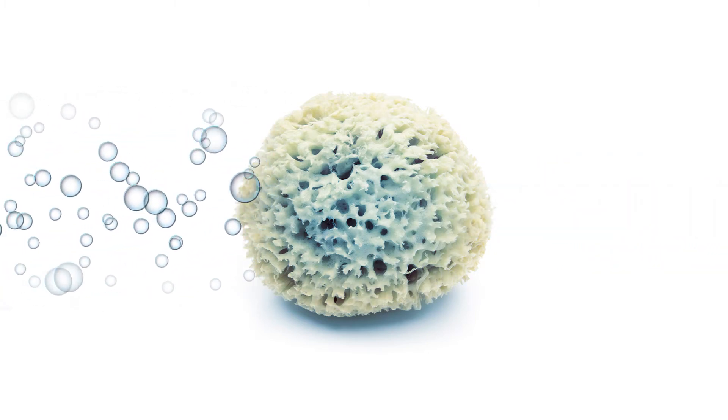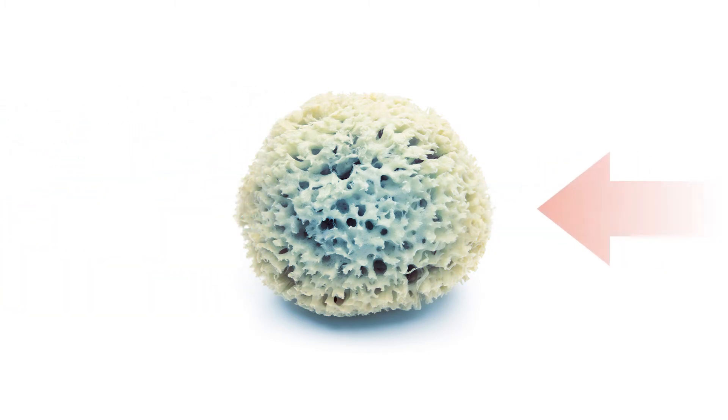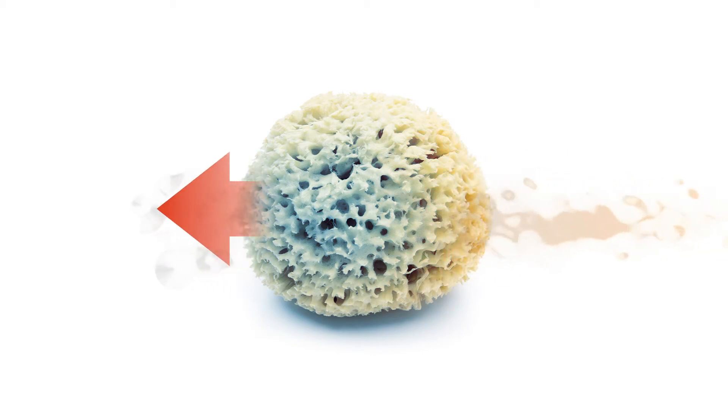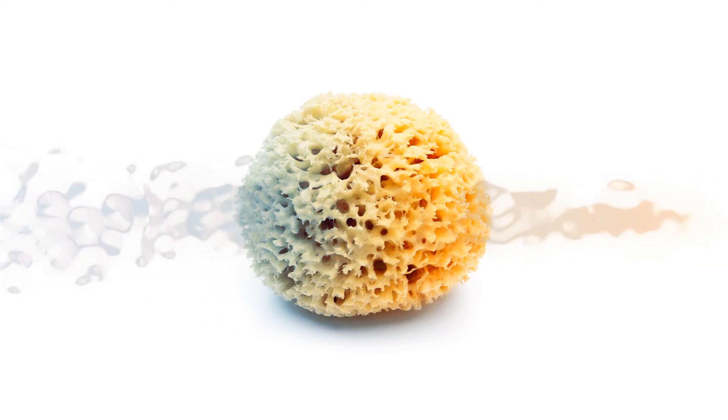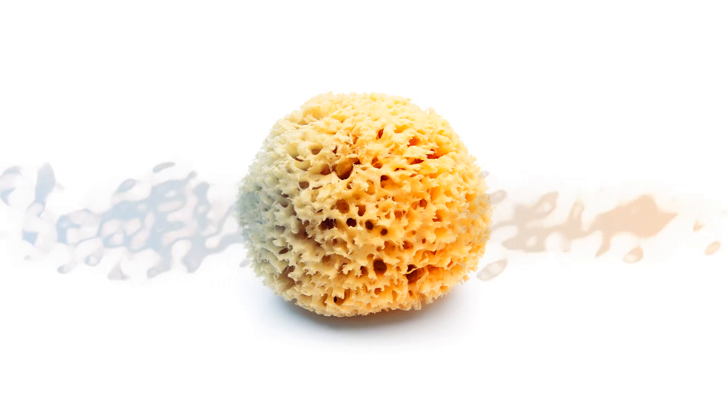To force the accumulated moisture back out of the sorbent, hot air is then forced through the adsorption medium in the opposite direction, so the water vapour bound by the sorbent is taken up by the hot air stream. This part of the process is known as regeneration.